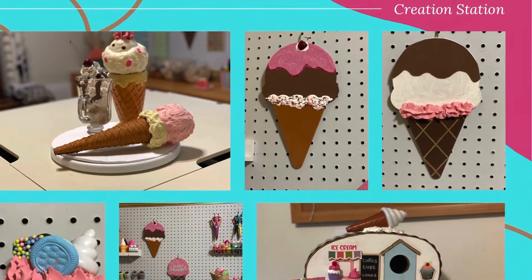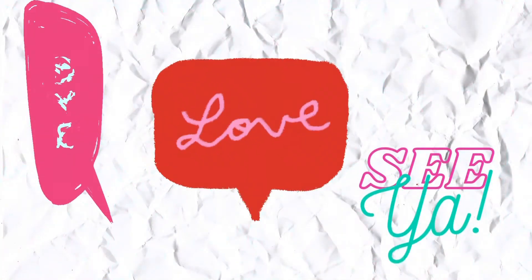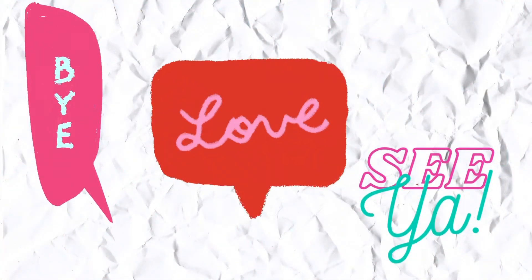I hope today's video helps you stay cool and organized for the rest of the summer. Thanks for watching, and as always, I wish you peace, health, and sunshine. Bye now!